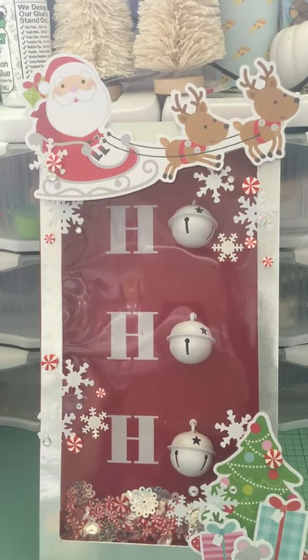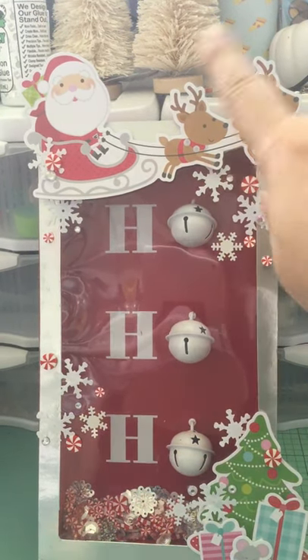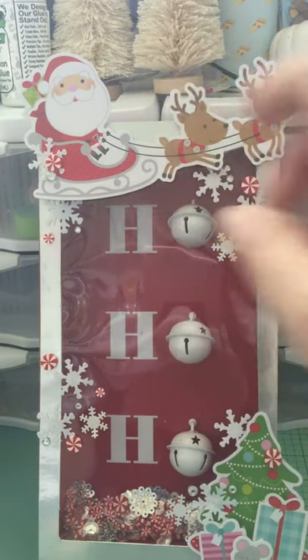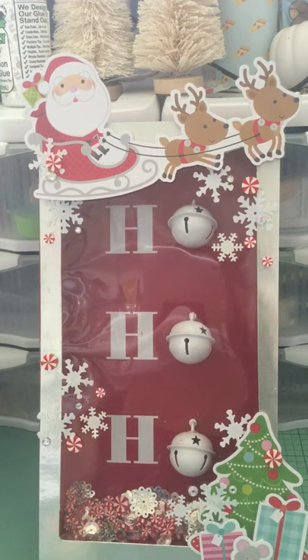Hey everyone, it's Jenny! I'm back with another project share. Sorry you have to see my messy shelf over here — I have these drawers and stuff on top. Normally I don't want you to see that, but there's no other way for me to film this because it's so big. That's why it's vertical and won't be full screen — I couldn't figure out any other way to do it without cutting it off.